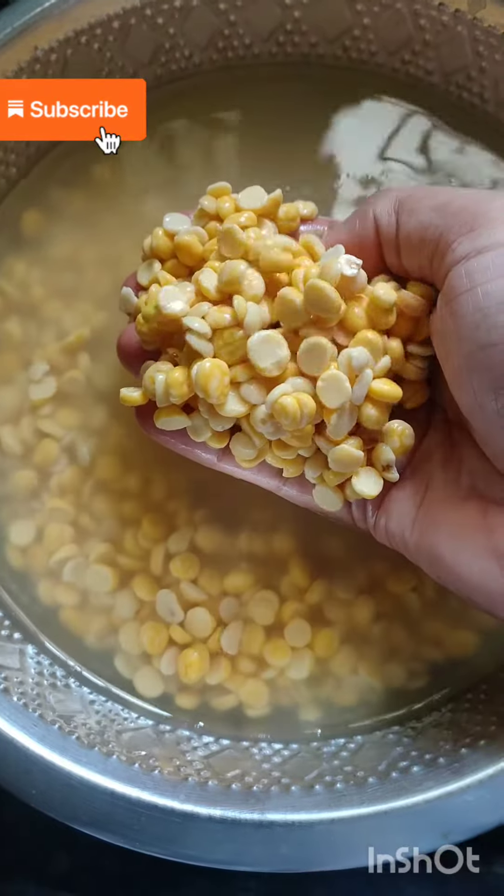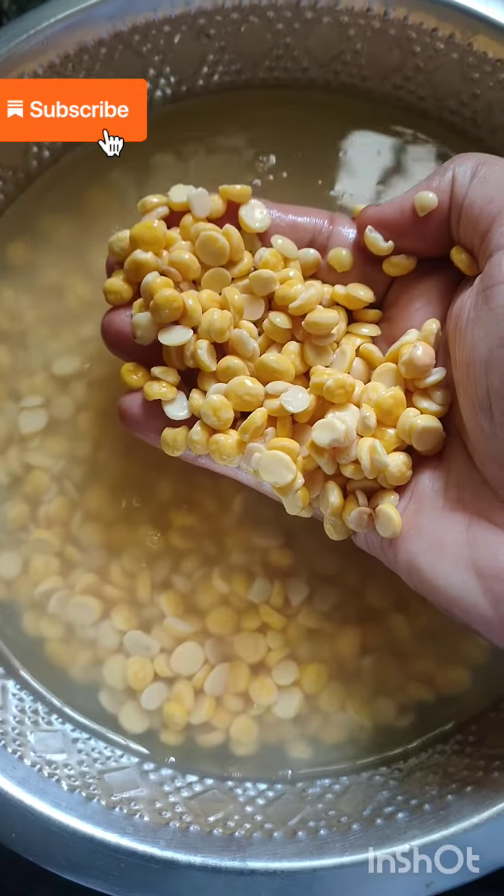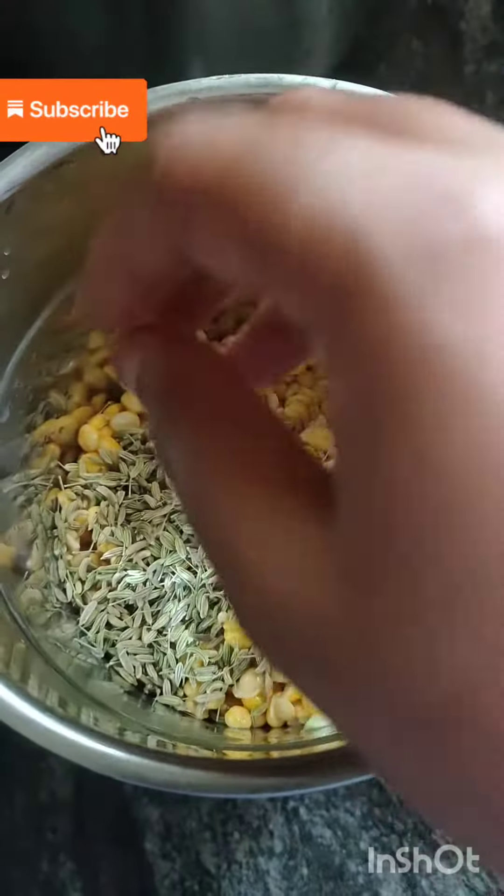Now let's put a few more vegetables in the oven. Add some...